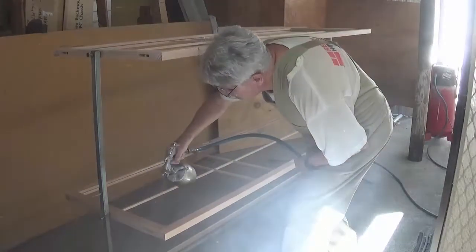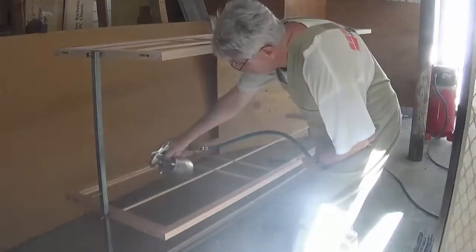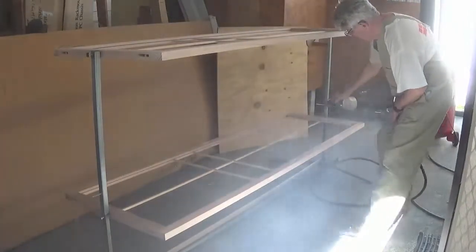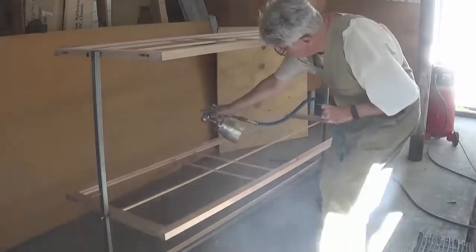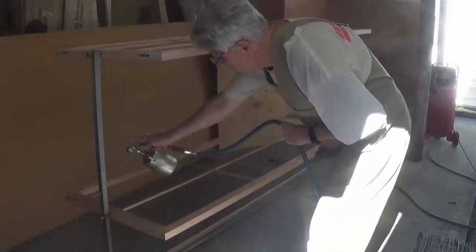In this instance I'm spraying two shojis at once because of the size of the shojis. These shojis were made for a wardrobe — there were four of them — and because they weren't as wide as a full-size door, I was able to put two of them on the stand at once. Normally for a full-size shoji I'd only be able to spray one at a time.